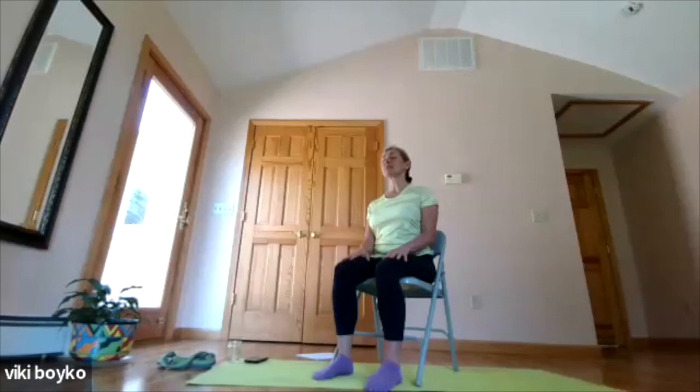Breathing in, I breathe in deeply. Breathing out, I breathe out slowly. Aware of my body, I breathe in. Relaxing my body, I breathe out. Aware of my body, I breathe in. Relaxing my body, I breathe out. Present in this moment, I breathe in. At peace in this moment, I breathe out. Present and at peace. Present and at peace.